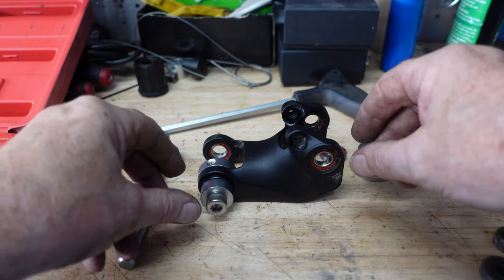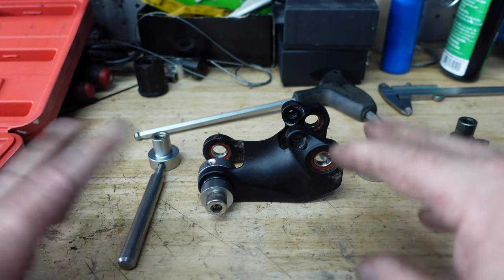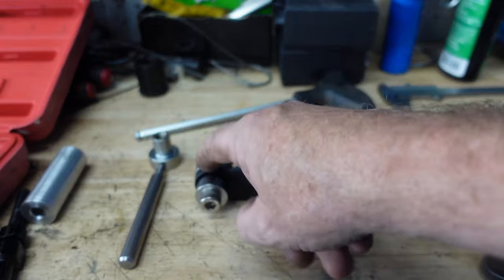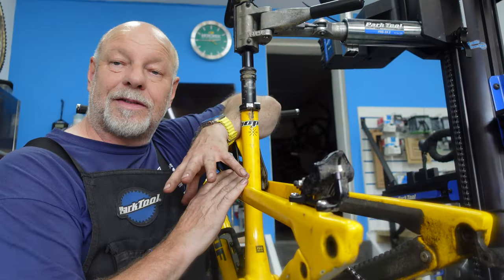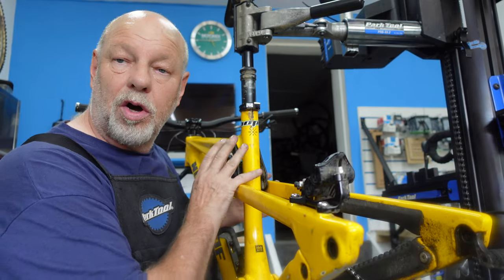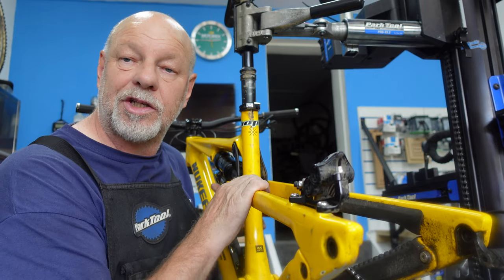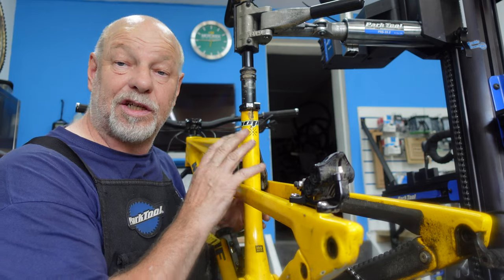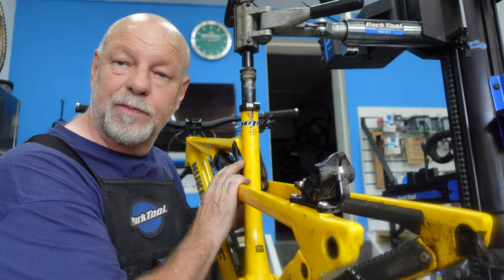They're not cheap, but if you're doing your own mechanics on your own bike, then that is the sort of tool that you're going to need. We're all back together now at the bottom end of the shock — all new bearings replaced. That's the same procedure for each one of those, and that is now back as it was before.